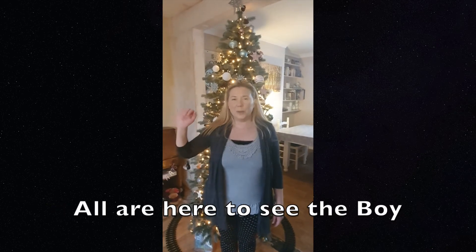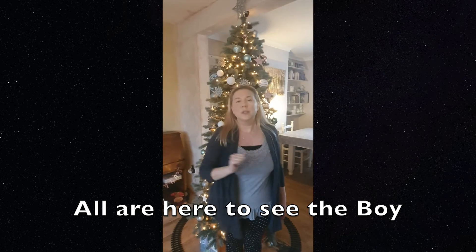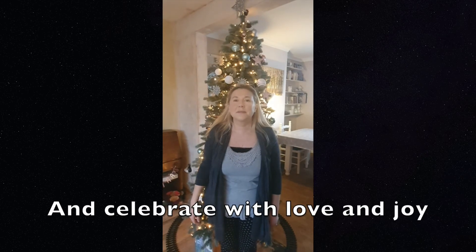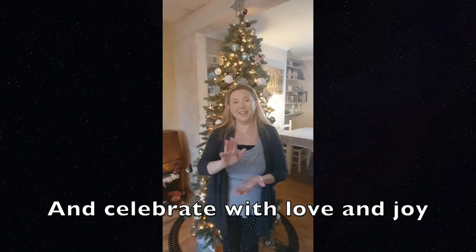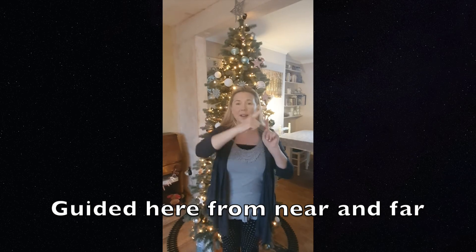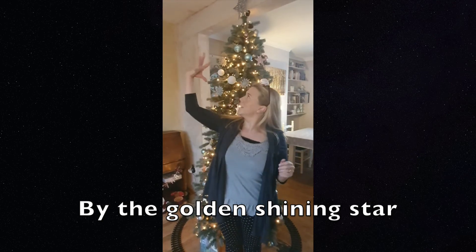For 'all', you put your hand out in front of you like that and then you sweep it across in front of you. All. So we have: all are here to see the boy. And celebrate with love and joy. Guided here from near and far, by the golden shining star.